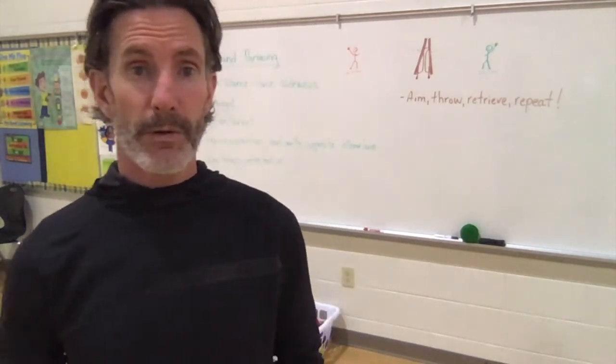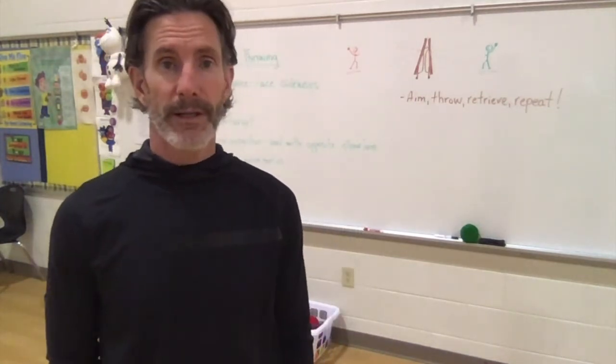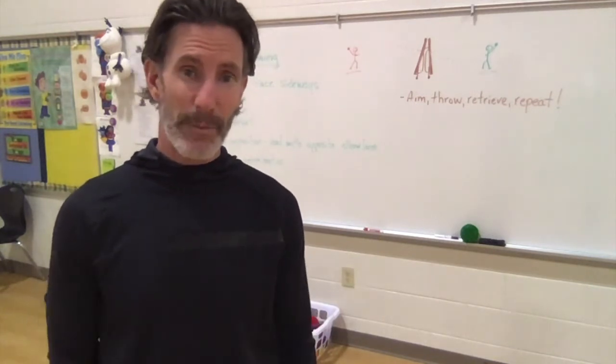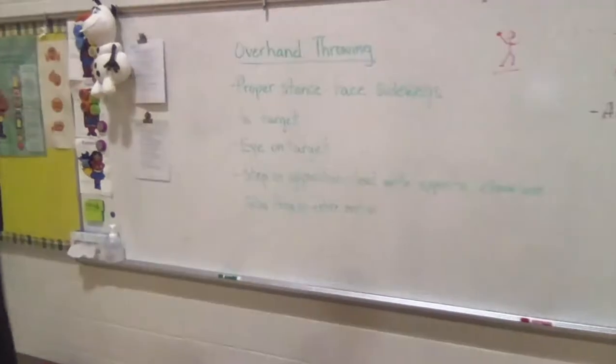We're just starting a unit on throwing. We'll be doing quite a bit in the next few weeks and I want to talk briefly about proper form for throwing, because at this grade level that's kind of important — if they pick up bad habits here they're kind of hard to break. So quickly I'll show you what's on the board, then we'll talk about it, then I'll show you, and then at home you can practice also.